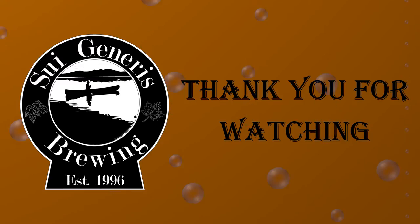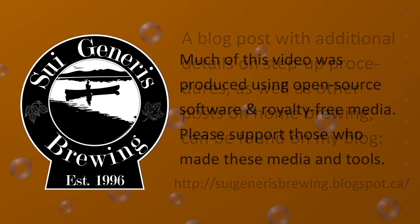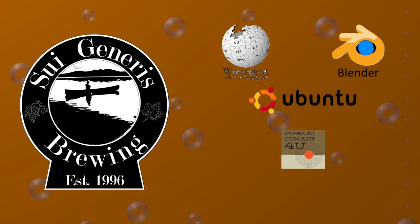So that's the first real video in my how-to-make-a-yeast-lab video series, simply showing you how to set up a proper work area for doing any kind of yeast work. Over the next few videos I am going to spend a little bit of time talking about some more advanced methods, such as making a streak plate, but eventually I will come back to actually just doing basic starters. Until next time.